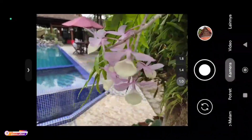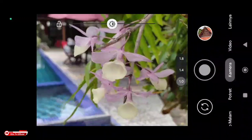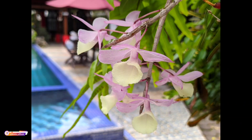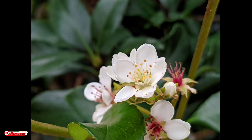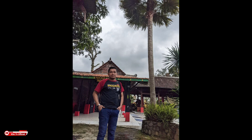Kita coba cari objek kecil untuk foto makro. Untuk foto makro di GCam ini cukup menggunakan mode otomatis. Hasilnya seperti ini — ini beberapa sampel foto untuk objek makro. Kemudian untuk objek manusia, warna kulit natural dan tidak oversaturasi.